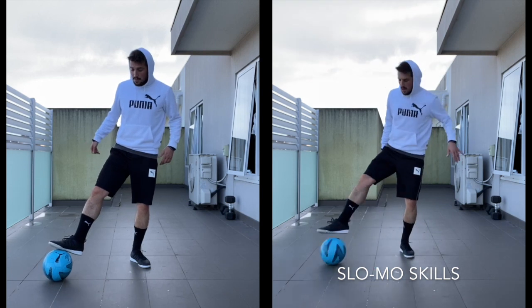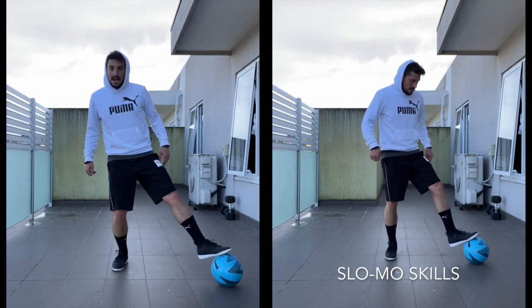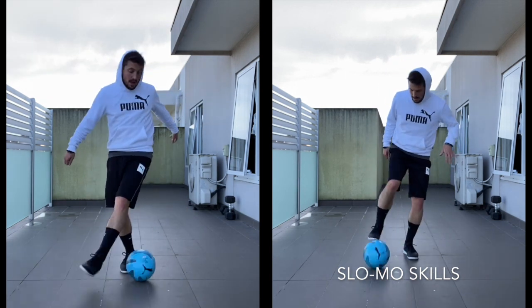Four is to bring the ball across my body. I put my right foot down. My left goes around to miss it and I pull it back. One, two, three, four.